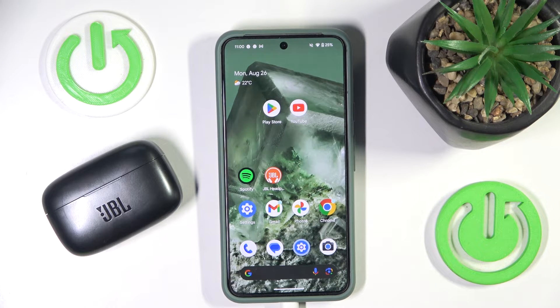Hello everybody and welcome. In this video I will show you how to add your JBL Live 400 TVS headphones to the application.